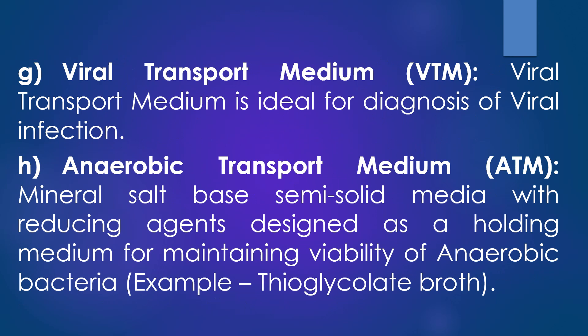The seventh transport medium is viral transport medium. The viral transport medium is ideal for the diagnosis of viral infections. Ocular, respiratory, and tissue swabs can be submitted in this medium. Fluid samples such as tracheal wash specimens or peritoneal fluid should be submitted as-is in sterile vials, which prevents desiccation or extreme dryness. Bacterial transport media are not appropriate for virology.